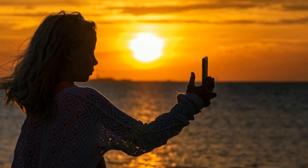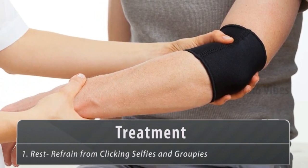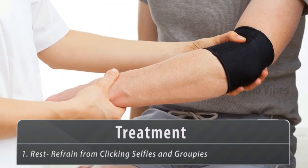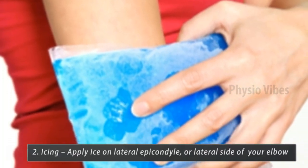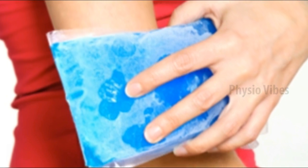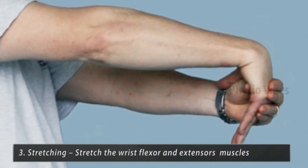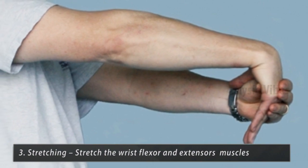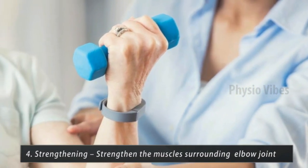Now let's look at the treatment process for the selfie elbow. Number one, rest: refrain from putting your forearm, wrist, and elbow to overuse. Number two, icing: apply ice on the lateral epicondyle or the lateral side of your elbow. Number three, stretching: stretch the wrist flexor and extensor muscles. Number four, strengthening: strengthen the muscles surrounding the elbow joint.